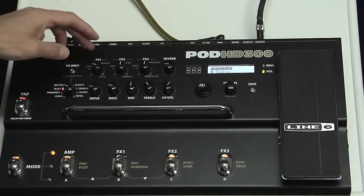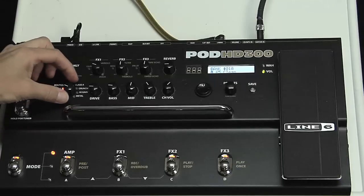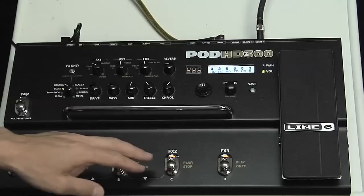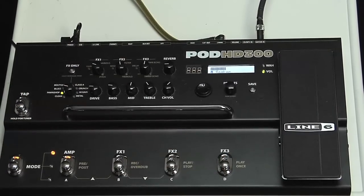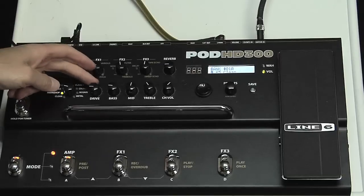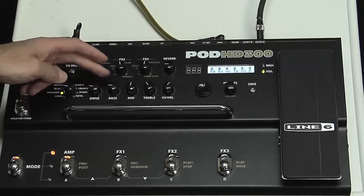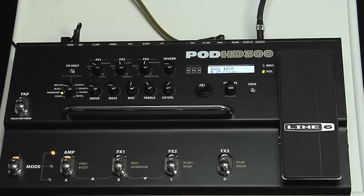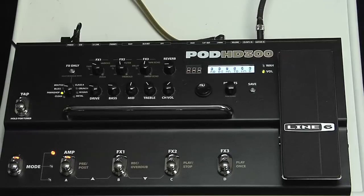That's the amber manual mode. Anytime you have a sound you like, you can store it as a preset. Let's find the pawn shop — turn off the effects. These knobs are for the amp being used: drive, bass, mid, treble, and channel volume for the amp itself. On the green pawn shop, that's the Gibb Tone 185 — actually one of my favorite amp models on this unit. It sounds like this with drive low.